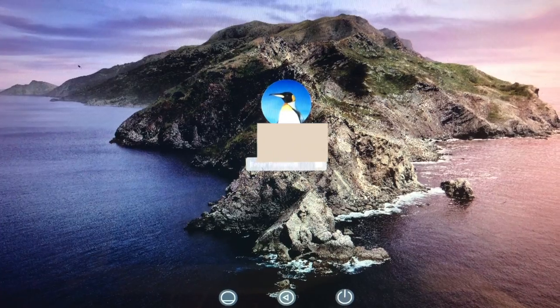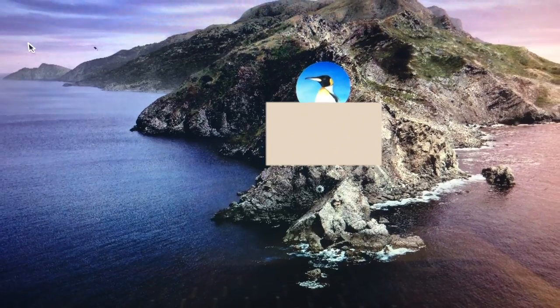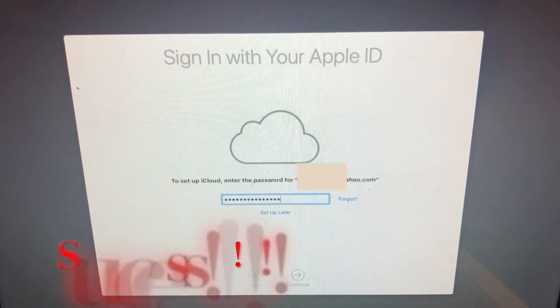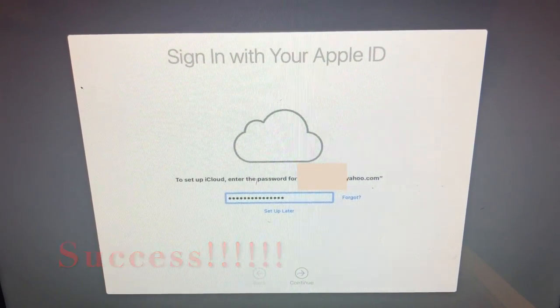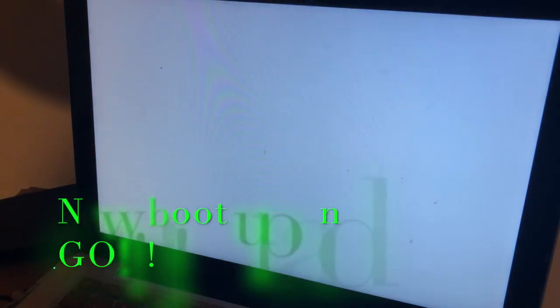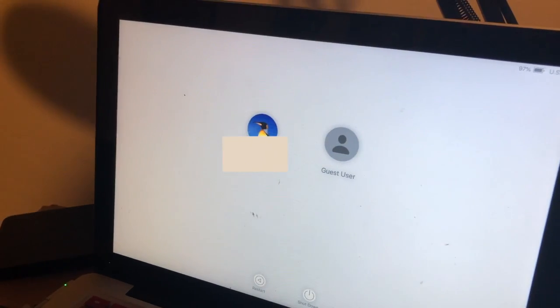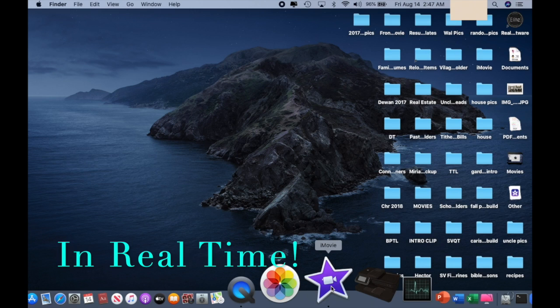Once you're done, this screen will pop up. Add your login password if you have one set, and enter as if you're booting up for the first time. Fill in all your Apple ID information and complete all the system requests. Once complete, shut it down and restart. The Time Machine backup is a beautiful thing — it literally clones everything you had on your MacBook before the install.